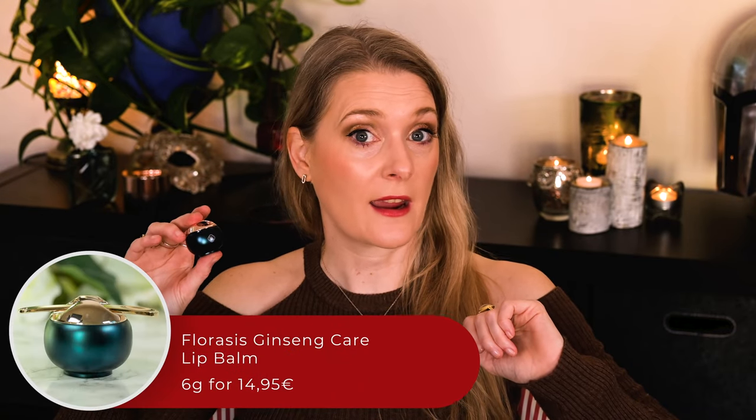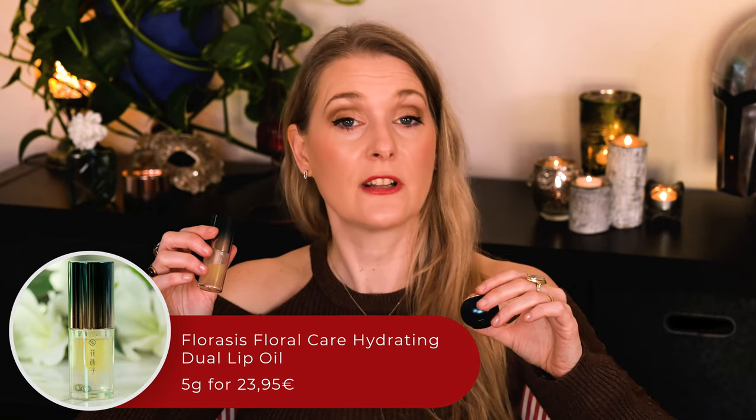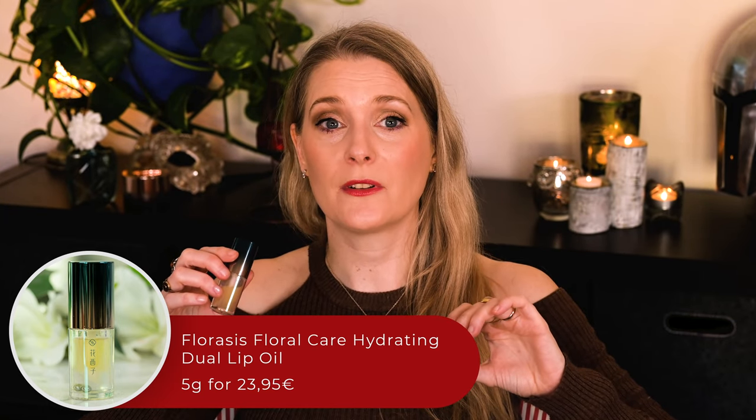It is actually unfair — despite me having quite thin lips, it is a constant struggle to keep them hydrated and smooth. Of course, that gives me the opportunity to thoroughly test things like the Florasis Ginseng Care Lip Balm and the Florasis Floral Care Hydrating Dual Lip Oil, but when the combination of central heating and tretinoin leads to my pout feeling like sandpaper, that doesn't really comfort me much. Complaining aside, how did the two work for me?